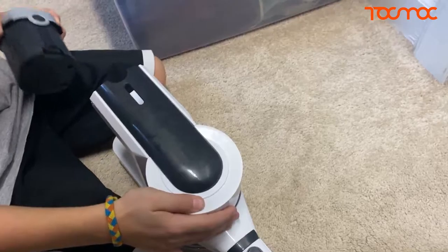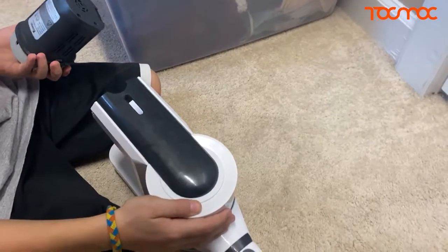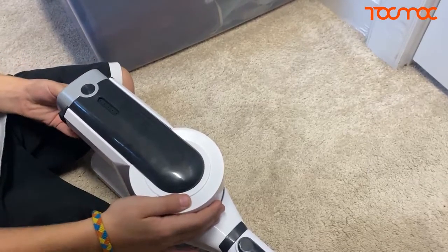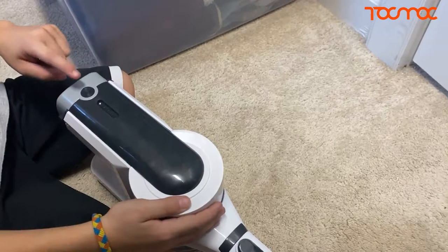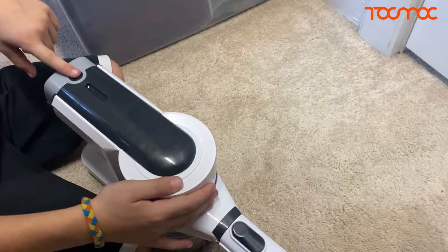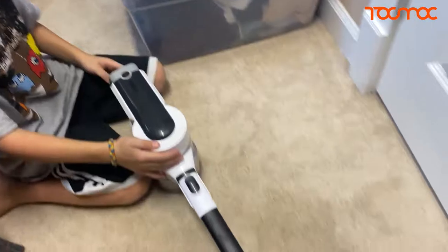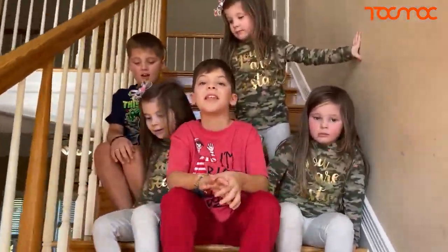One cool thing Ray was just showing me is that it has a turbo feature. Ray, do the turbo feature on this thing. All right, so if you press it once, then you press the button on the top — it goes even faster. And it goes even faster, so that's pretty cool. How's that, guys? Good.